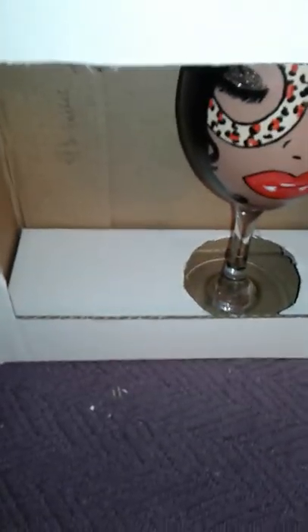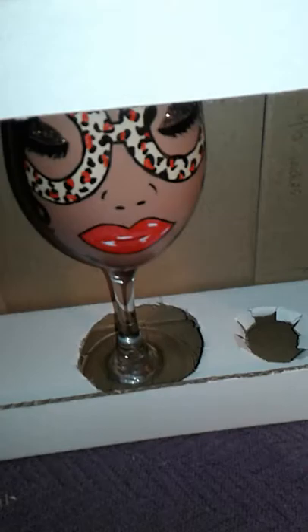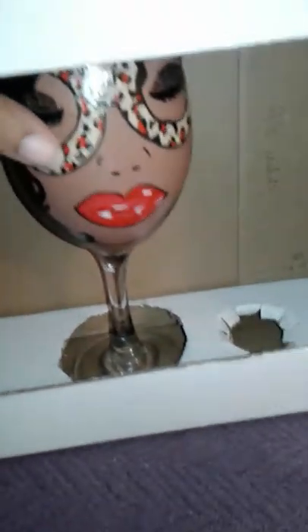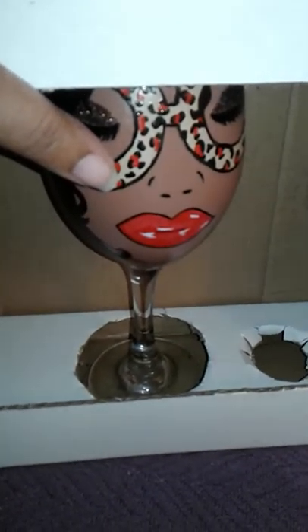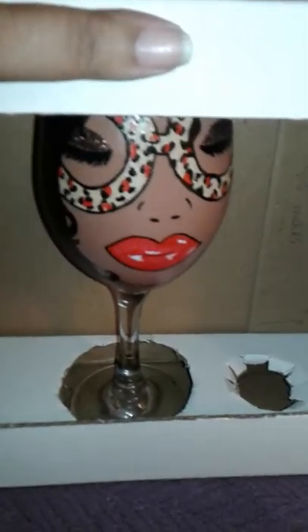The insert is now in place. I put the white piece of cardstock or poster board in the back so it has a white background. I put a little piece of tape on the bottom of the glass to hold it in place so it doesn't shift.